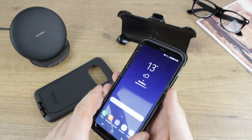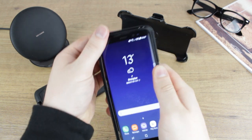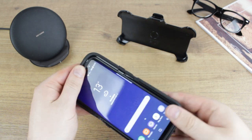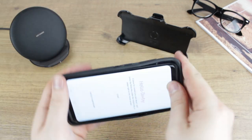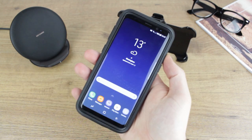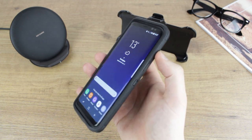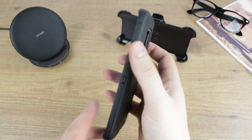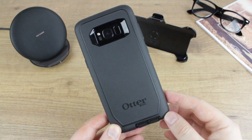Still comprising of three sections, the Defender series can be applied quickly to give you the ultimate in case protection. By removing the outer silicone layer and unclipping the two-piece polycarbonate shell, you'll then be able to insert your phone before re-clipping the polycarbonate shell and reapplying the silicone outer cover. This will leave you with a supremely well-guarded phone against a wide range of knocks and bumps.